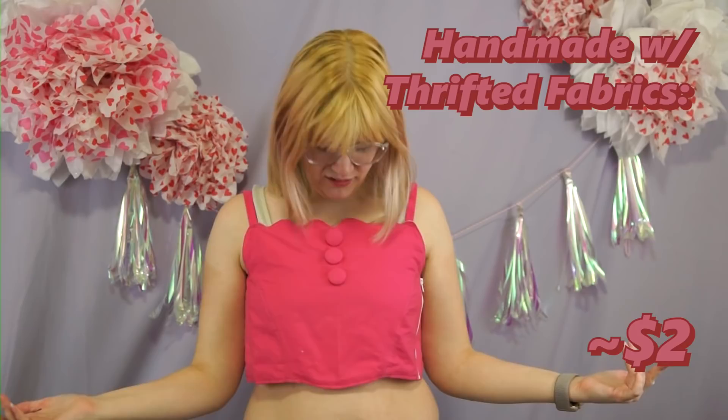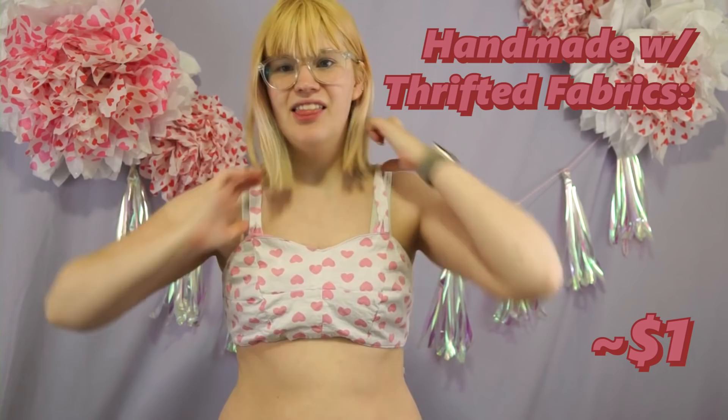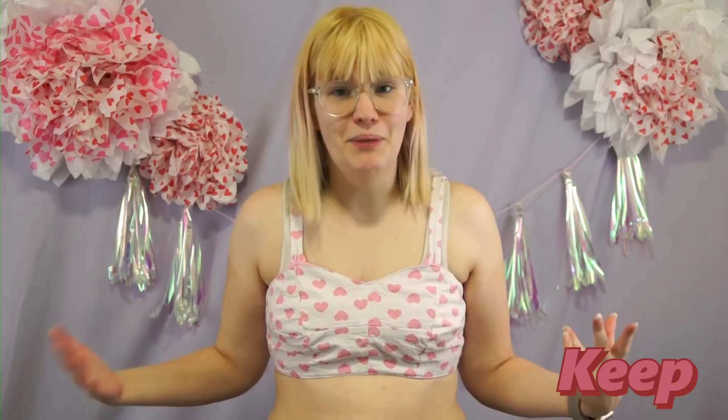Here's another handmade top that I regularly forget that I own. This is way cuter than I remember it being — why don't I wear this all the time? The bright white zipper on this pink fabric is not the most discreet, but it's far from the most obnoxious zipper construction in my wardrobe. This little bandeau top is one of my favorite things I've ever made for myself — it's not perfect by any means, but I still really love it.